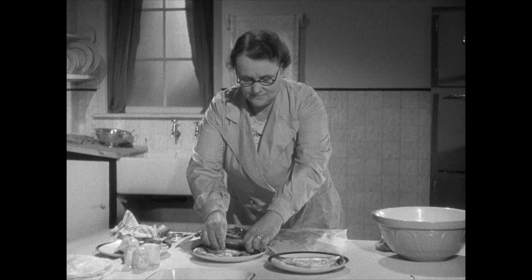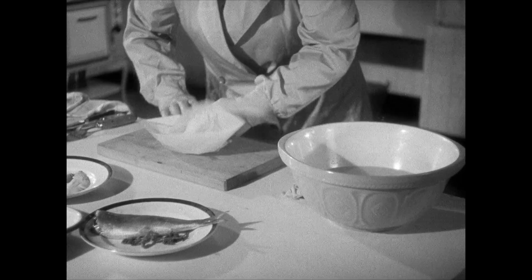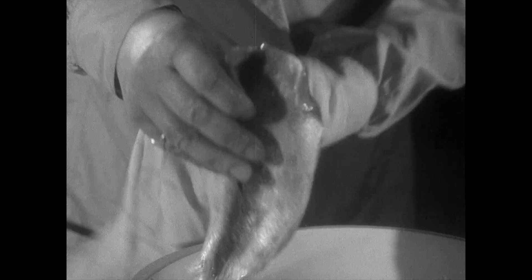Your herring is now cleaned and boned. By the way, it's a good idea to wrap up the bones and waste as you go along — that keeps your kitchen clean and free from smell. Now wash your herrings in water, drying them on a clean cloth.